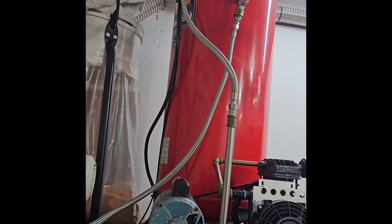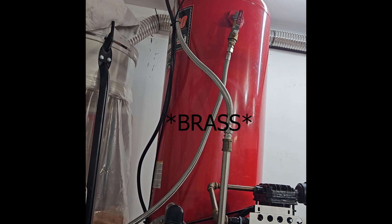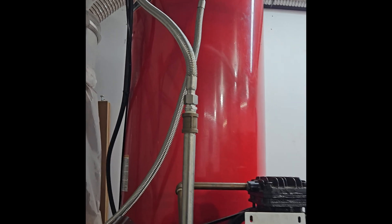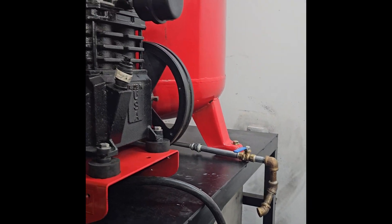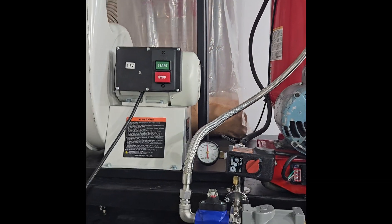Up to the tank you can see I tried to use stainless and copper fittings anywhere possible. Once it gets to the tank, any moisture that settles I can blow down manually with my tank blowdown valve over here. The discharge from the tank then comes down to its first stage of filtration.